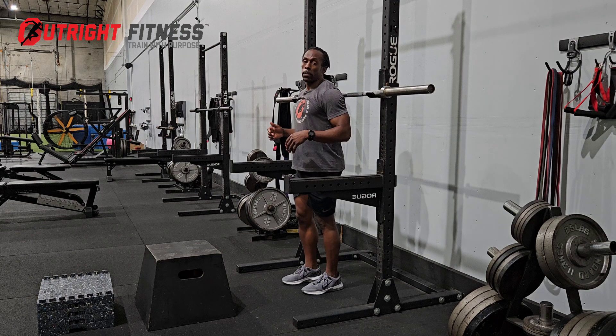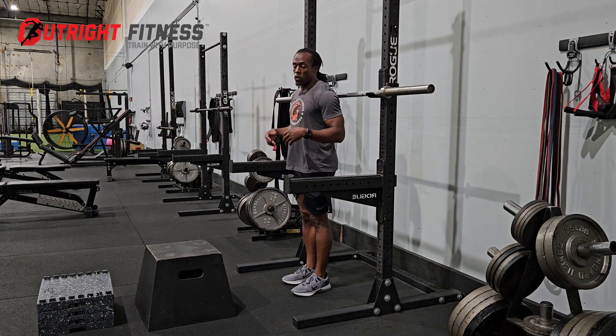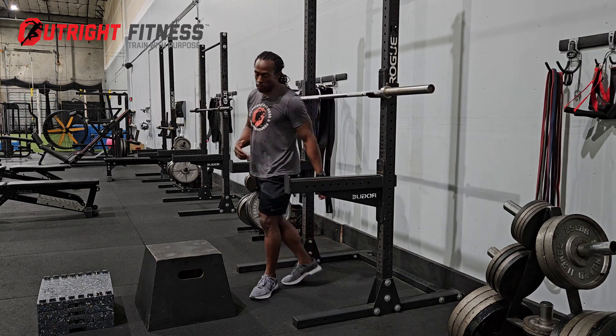If you're doing a barbell step up and the bar is light — if the weight is light for you — then this is okay. But if you're doing a heavy step up, this other way is much better.